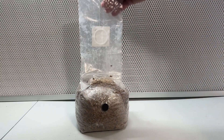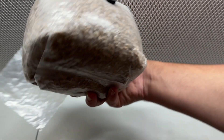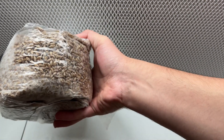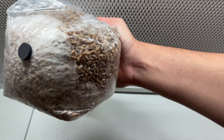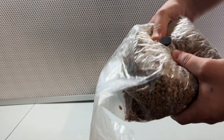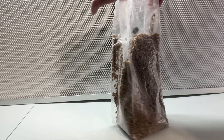After 10 days, the mycelium has covered around 25% of the bag, so I break it up to distribute the mycelium so it colonizes faster. After breaking up the grain, I let it sit back on the shelf at 75 degrees Fahrenheit for another two weeks.